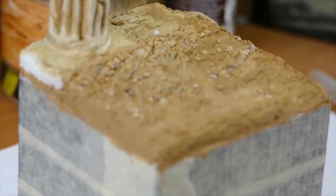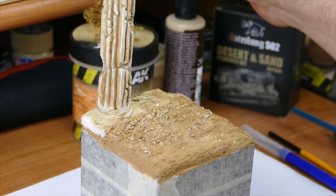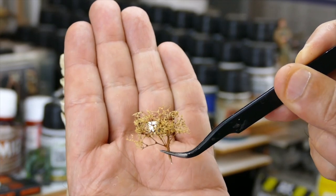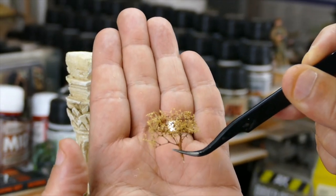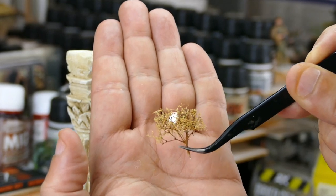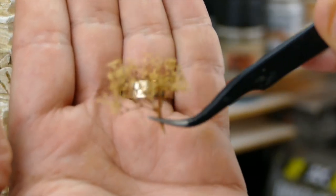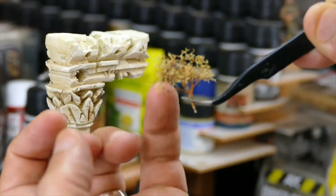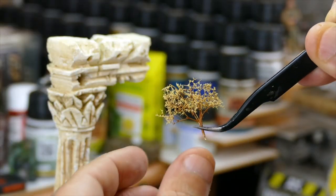I prepared small bushes — as you guys can see, I glued a few together. This is from that sea foam, which every modeler should be familiar with. I broke off branches, as you can see here, and glued them together to make a nice bushy shape.